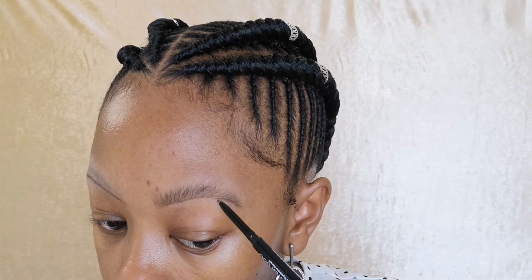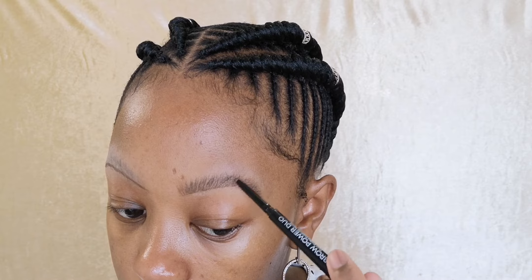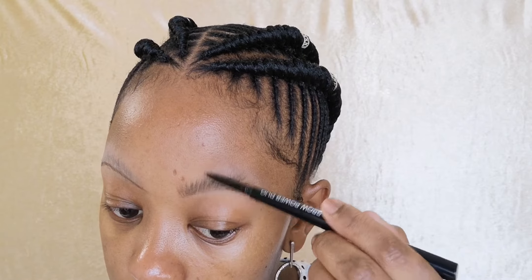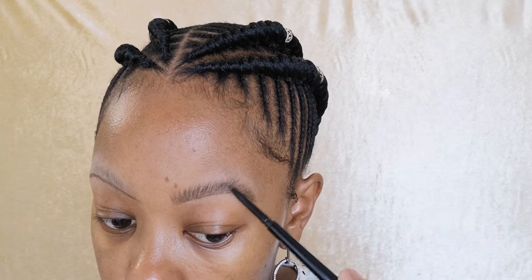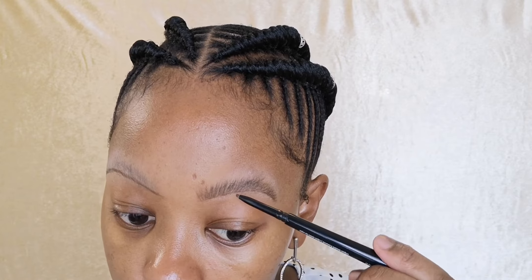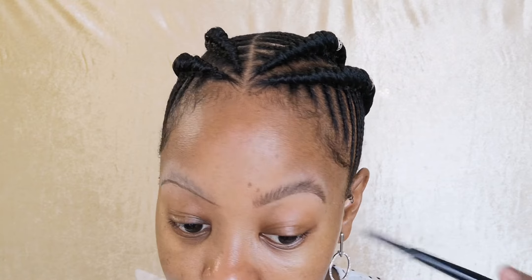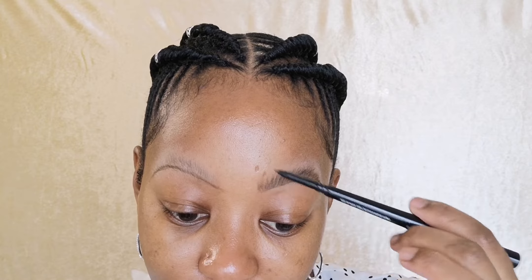Closer to the end of my eyebrow I'm laying the hairs a bit flat, and then when it comes here it's more of an upward direction. When it's here it's at an angled — like a 45-degree angle, and here it's even less, like 20 degrees. Yeah, that's quite good. There we go — that's some fluff and it looks nice, I like it.